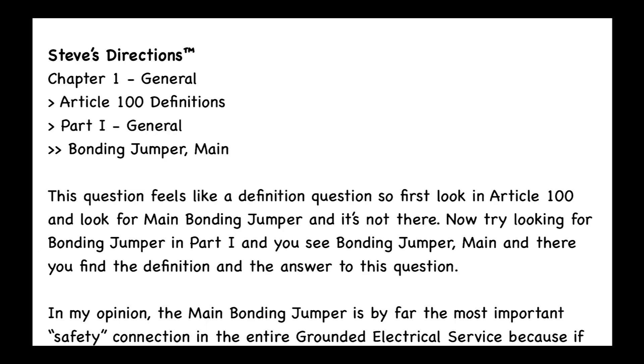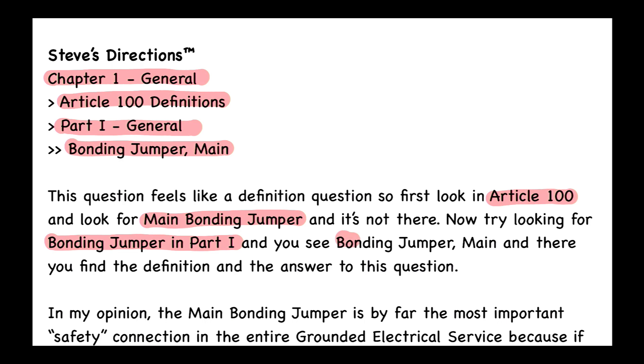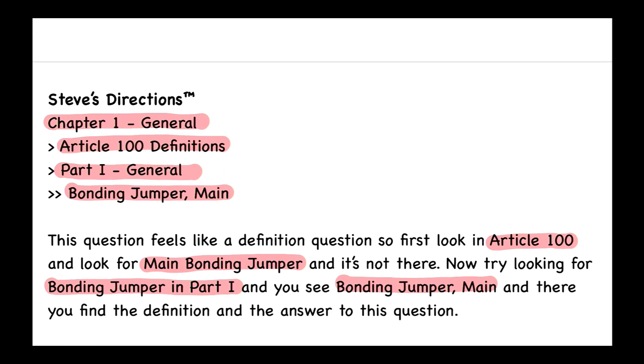Let's go into our textbook and see what it says. This is going to be Article 100 — Definitions — in Chapter 1 General. We look at the parts in Article 100 and find Part 1, then we find Bonding Jumper Main. This question feels like a definition question, so first look in Article 100 for Main Bonding Jumper — and it's not there. Then try looking for Bonding Jumper in Part 1, and you see Bonding Jumper Main, where you find the definition and the answer to this question.